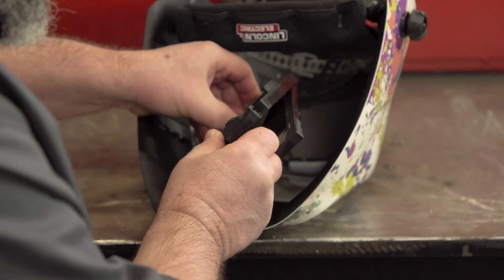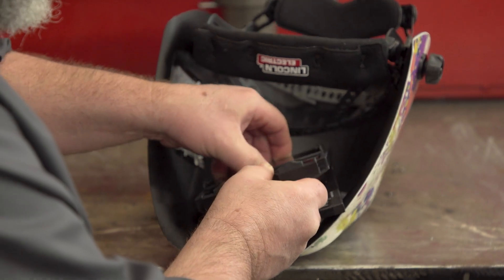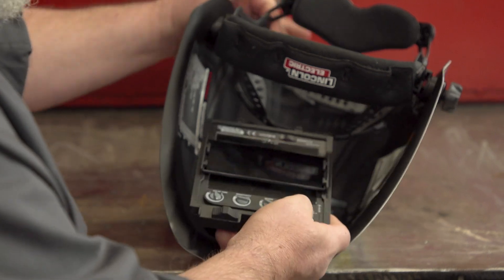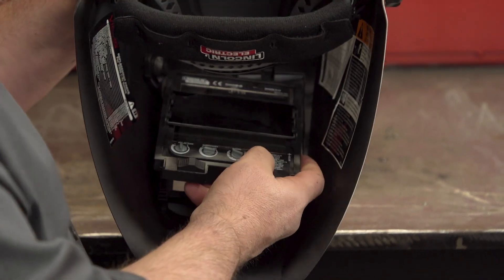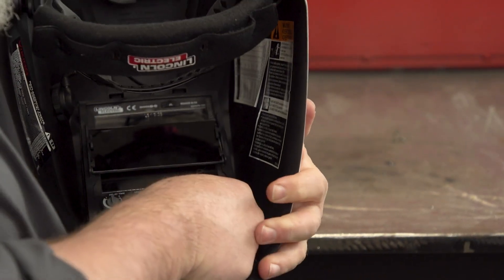What these brackets are for is a cheater lens so you can see better when you're welding. Now we have that in there. Now we're going to slide these clips on top back into the top there. Then we're going to slide these back over here to the left or right.